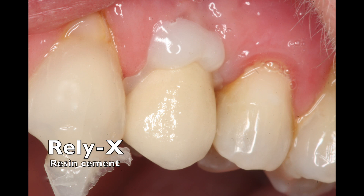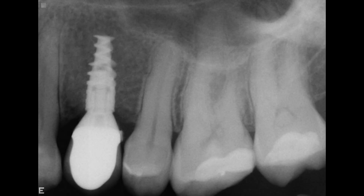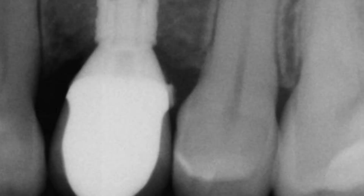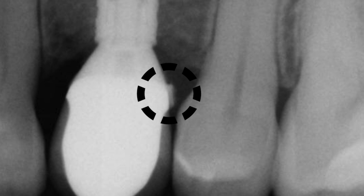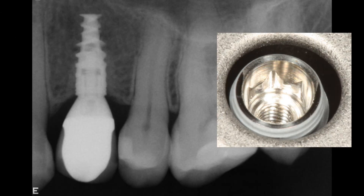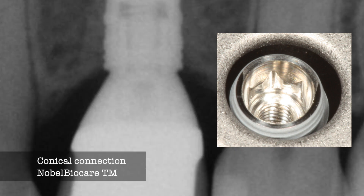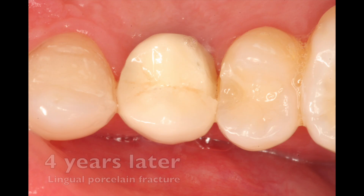The cement gets expressed out both buccal and lingually; you go back in, cleave it off with a sickle, and get all the cement out, taking an x-ray to make sure you do so. There was a little bit of cement locked underneath, so I went back in with my sickle to get that piece out and confirmed I had all the cement out. The connection was actually working very well, maintaining bone, so the platform shift and the conical connection were doing a great job.